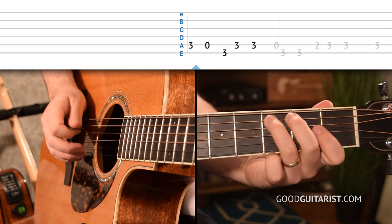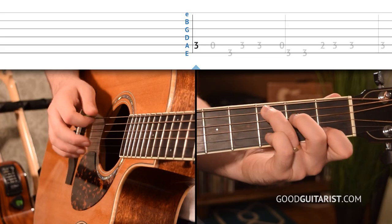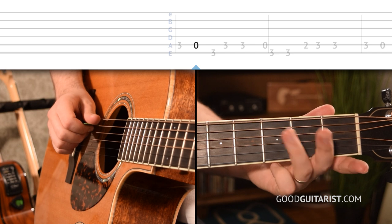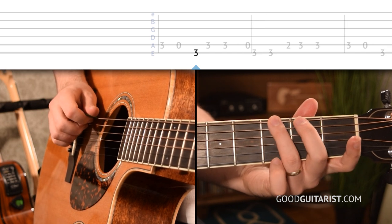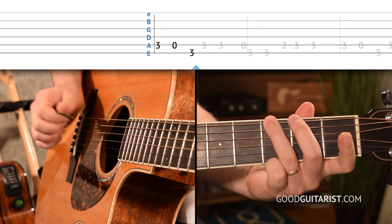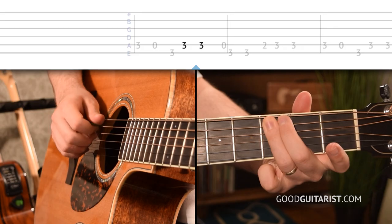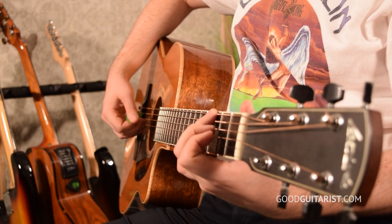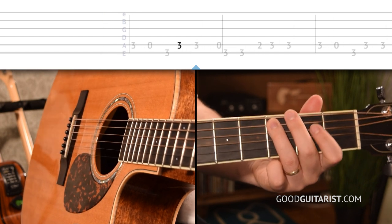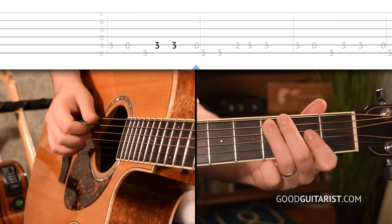Next we're going to take a look at the melody and break it down into phrases. We start off on the 3rd fret of the A string, and I want to play that with my ring finger — same fingering as when I play a C chord. We pluck that note, then play the open string, and then go to the 3rd fret on the thickest string. Just try that: 3, open, and then 3 on the thickest string. Then we roll our finger up — flatten it to roll up to the A string — and play it two times. The first time, release the pressure to make the note shorter: short, long.